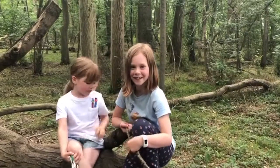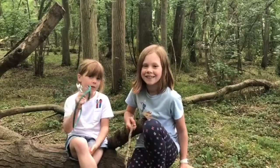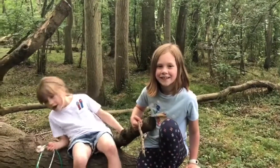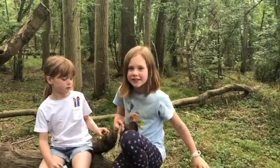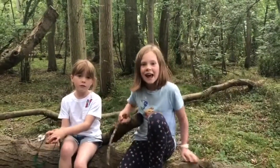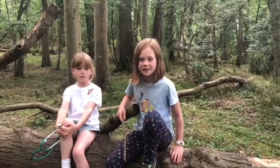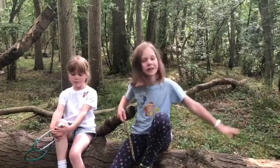We're going to play a game with this big fallen tree trunk. I'm using a stethoscope, but this game also works just as well with your ear to the tree trunk. While Peggy is listening through the stethoscope on the log, I'm going to tap out a rhythm on it and she has to clap out the rhythm to see if she got it right. We're going to play it again and again, getting further away from each other.